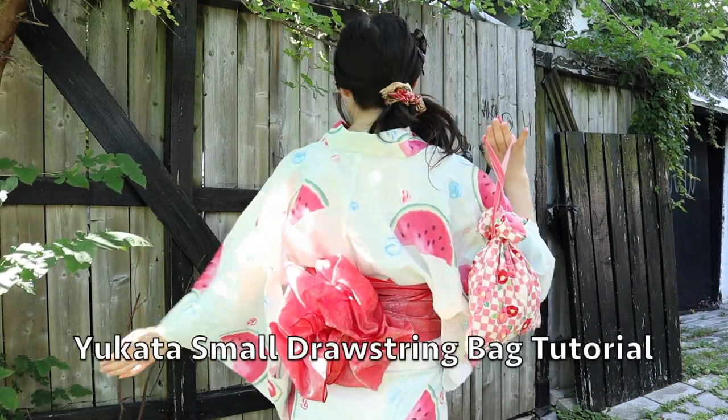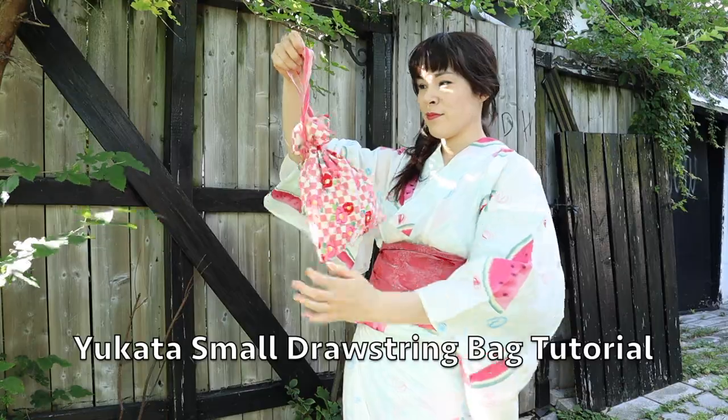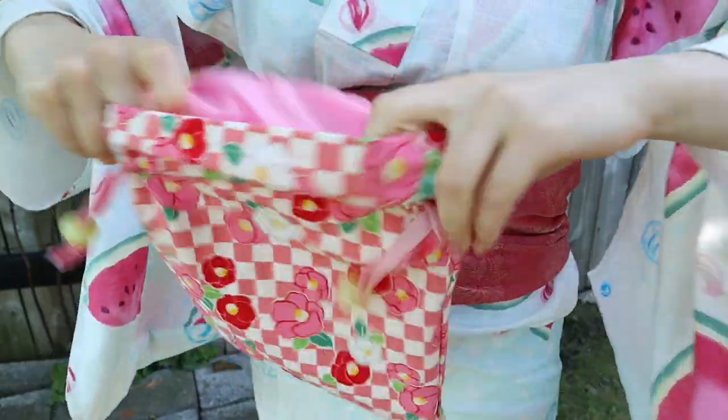Hello, it's Sasa and today I'm going to show how to make a drawstring small bag. I use this for yukata.